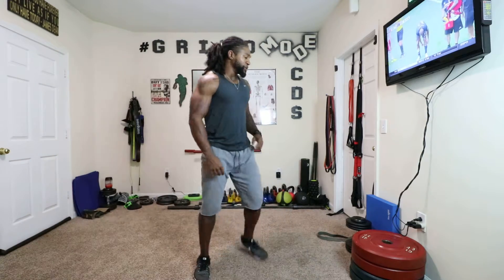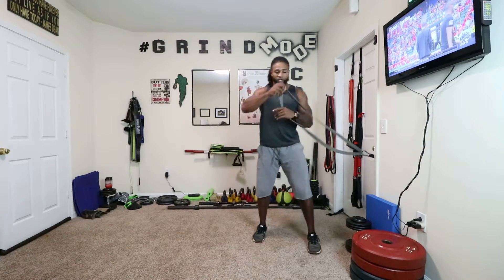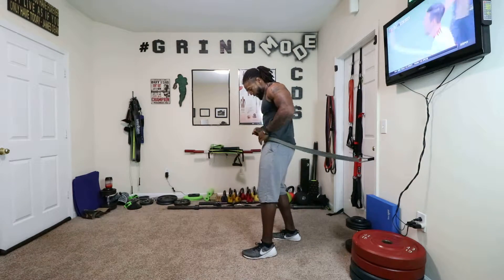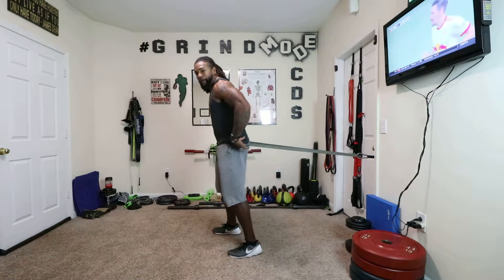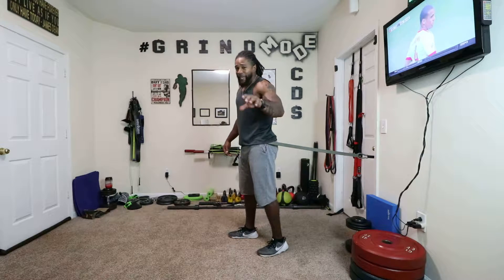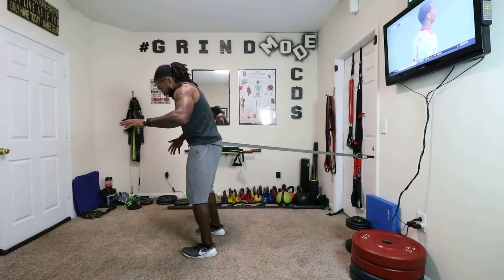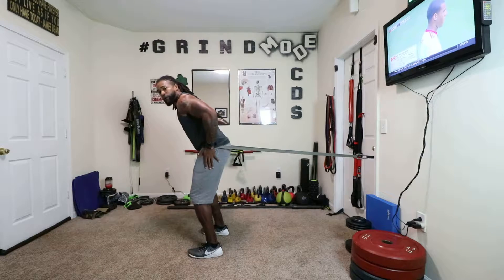Let's go ahead and dive in. So I'm using a monster band, and I've connected it to the door. It's about a half inch thick, and what I'm going to do is go ahead and wrap it right around my waistline, and I'm going to go ahead and step out. Now, the first thing that's going to happen is you're going to feel the resistance, but it's going to naturally take you into a hip hinge.